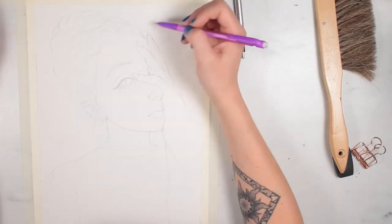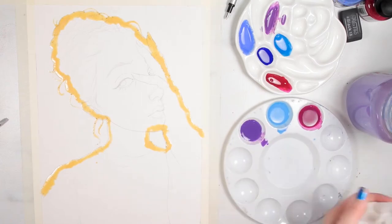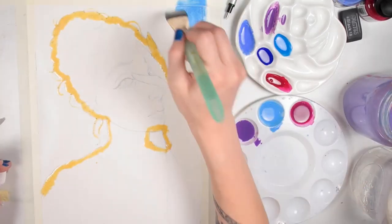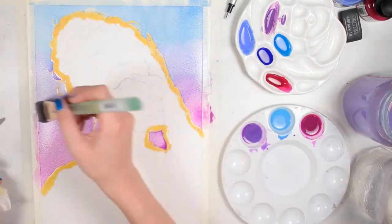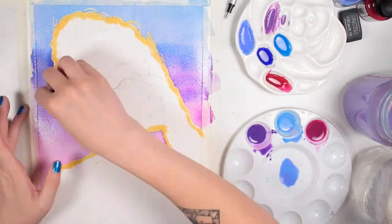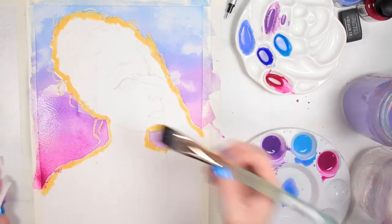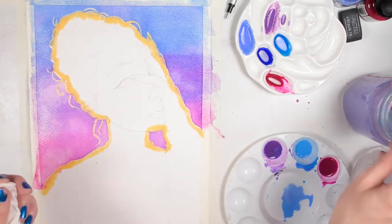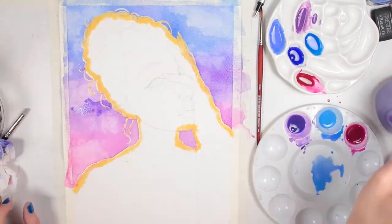So I have that sketched out. I applied some masking fluid just to protect the figure while I worked on the background. I like to paint from the background through to the foreground, so this is a natural starting point for me. After applying the masking fluid, I started to build up the background and I worked in wet on wet to achieve a really smooth gradient. I worked with a mixture of the ink Ceruleum Hue, Ultramarine Blue Dark, Cobalt Blue Hue, as well as Quinacridone Magenta and Ultramarine Pink.